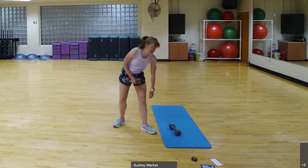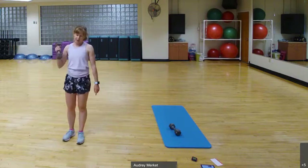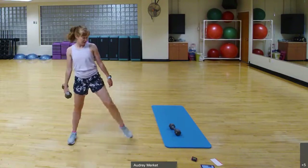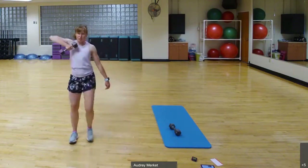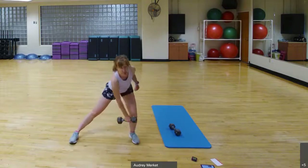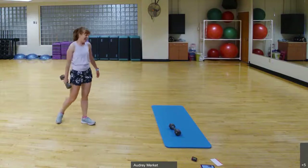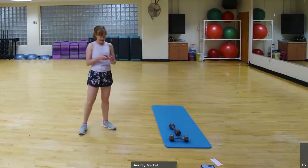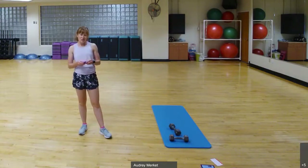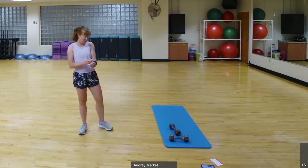The next two exercises are the same thing, just one is the left side and the other is the right. You'll need one dumbbell. We're going to step out to a side lunge — the weight drops towards that foot and we row across the body to step back in, then back out again. That'll be 30 seconds of work, 15 seconds of transition, and we'll go through those three exercises twice.